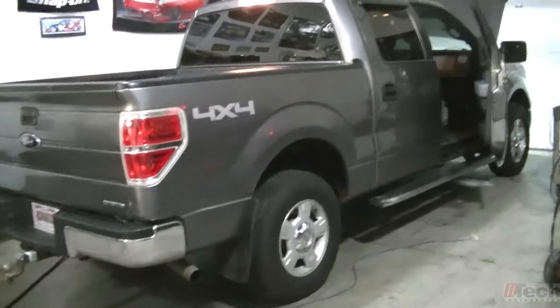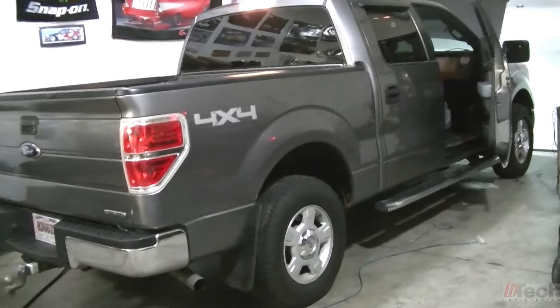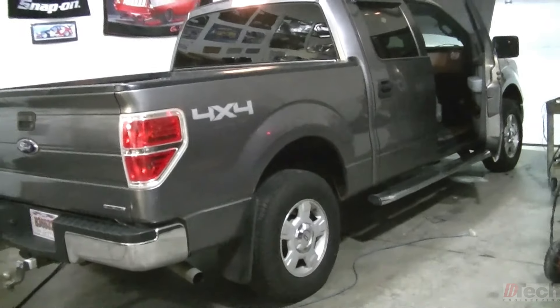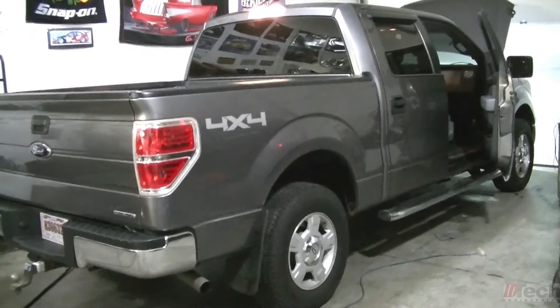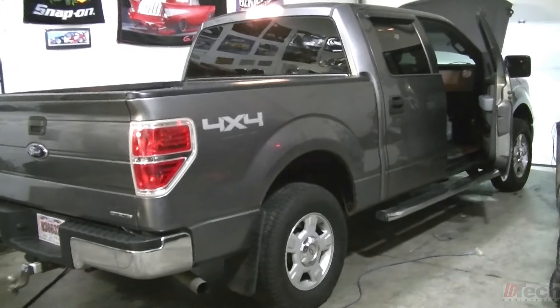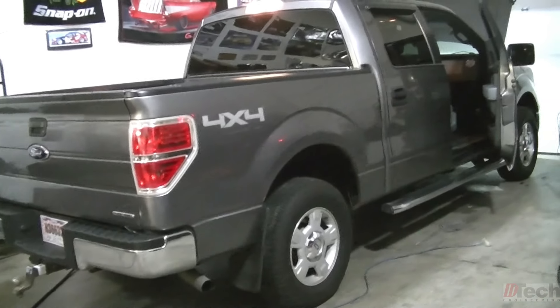Today I want to show you what I found. This is a 2013 Ford F-150 and it's a no crank, no start situation.